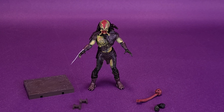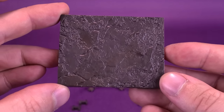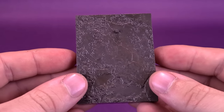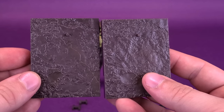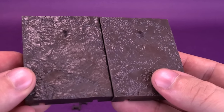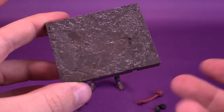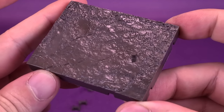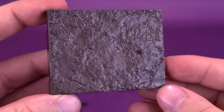Looking at the figure's accessories, some of which are things we've gotten with every Exquisite Mini up to this point. The display stand is territory we've already covered — it is the same display stand we've gotten with other Exquisite Minis, and they are really nicely detailed. I don't want to rush through this; that's a nice-looking muddy terrain. I also like the fact that they put a clear coat across it so it looks like wet mud.